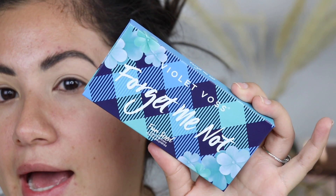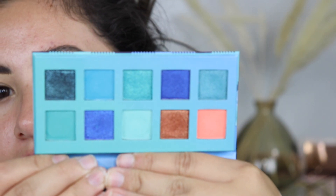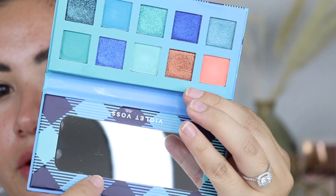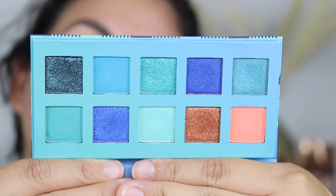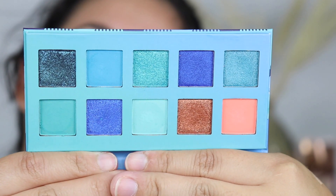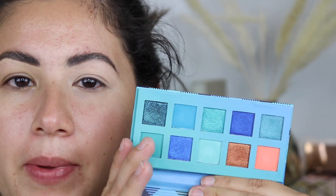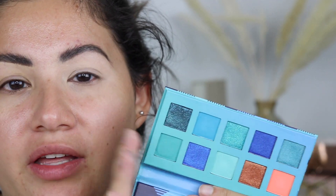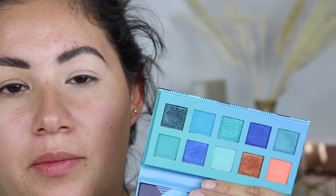I have the palette right here — again, this is the Violet Voss Forget Me Not palette, and you get 10 eyeshadows. It also comes with a little mirror. It has a lot of shades I don't have in my collection, which is why I wanted to pick it up. I got this one from Sephora's website for $18, and I'll leave a link in the description box below if you're interested.